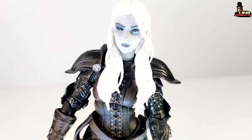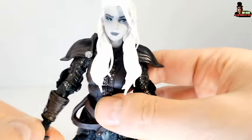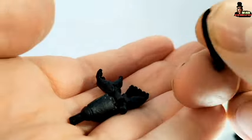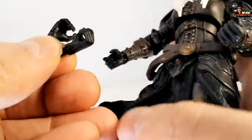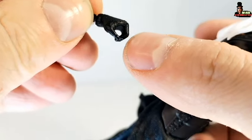She has the typical Mythic Legions articulation and it works really well for this figure. We have six interchangeable hands: two gripping hands to hold the staff — the magic staff — and another four. We have expressive hands, also this other one, and two more gripping hands. If we put them side by side, this one is more open and these are more closed.